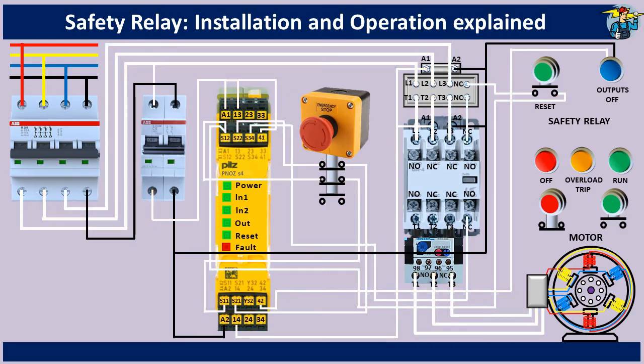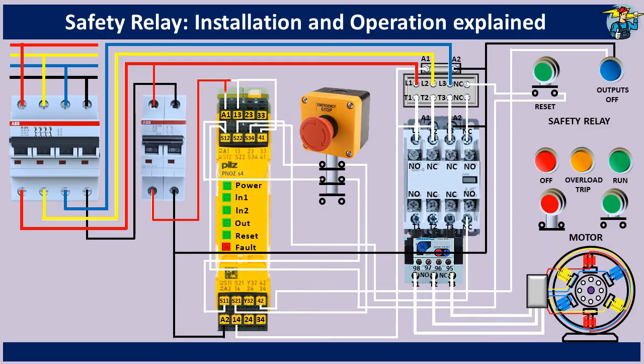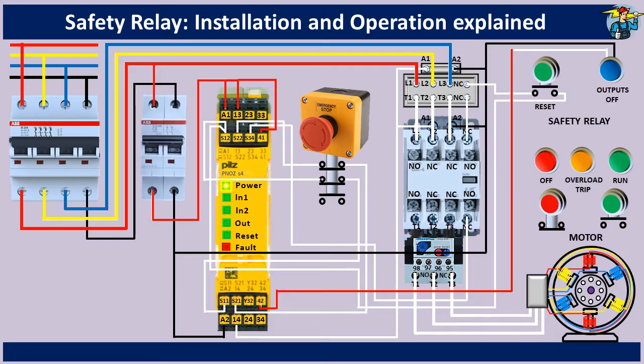To see the operation of this circuit, switch on the four pole breaker first. The master relay receives three phase power now. When the control circuit breaker is on, terminals A1, 13, and 41 receive power and the power LED is now on. At the same time, the NC auxiliary contact point 42 releases power to the display lamp on the panel board, and shows that the output power of the safety relay is still off.